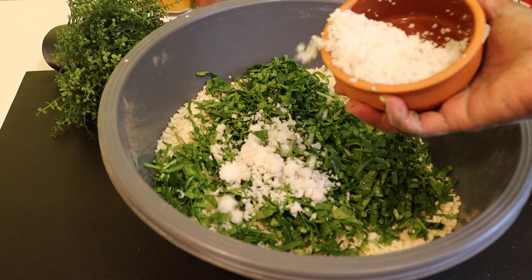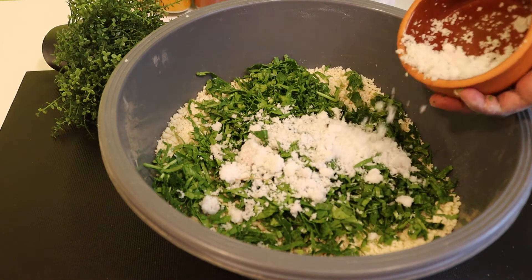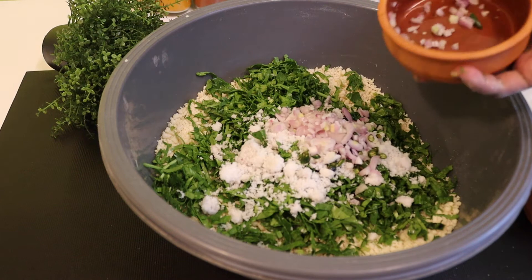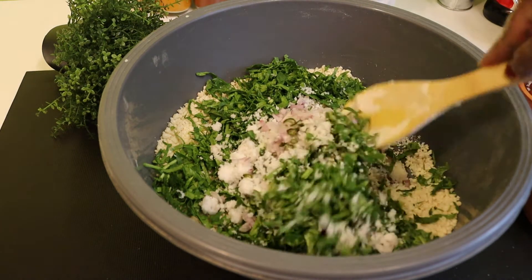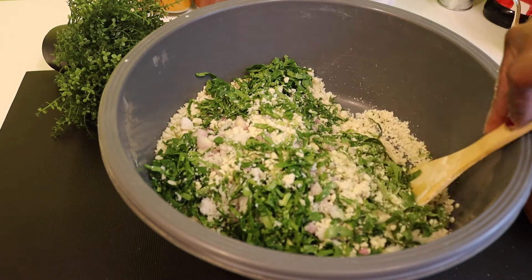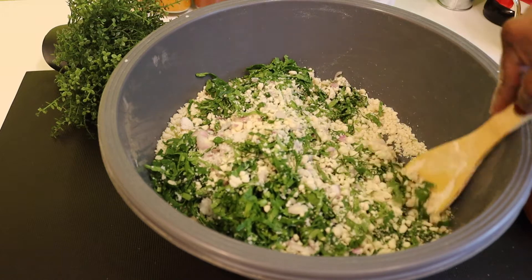Add a bit, add a little — 1-2 cups of oil. Add a little oil.